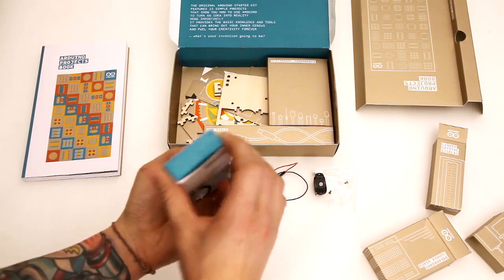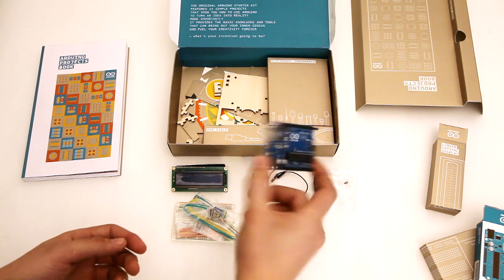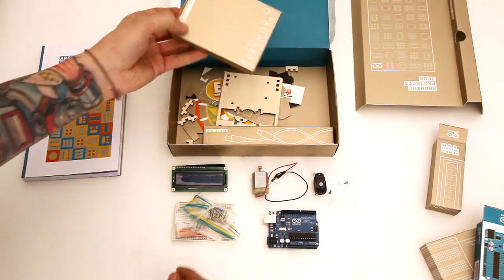And here we have our Arduino Uno, which I think is one of the best Arduinos to start off with. You can do 90% of the projects you're going to do with an Arduino.